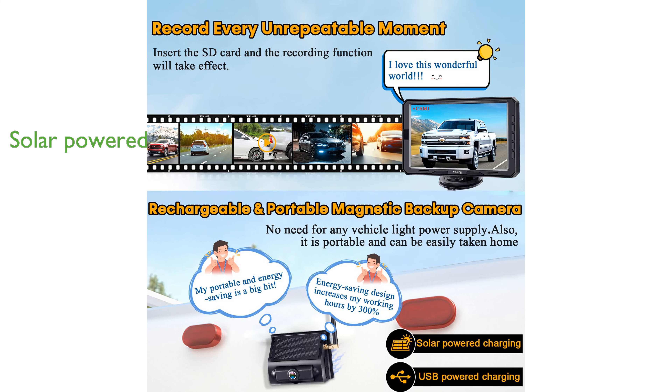Powered by a solar panel or USB charging, the YACRI Y01's rechargeable battery offers high compatibility across various vehicle types, including cars, trucks, and small RVs.